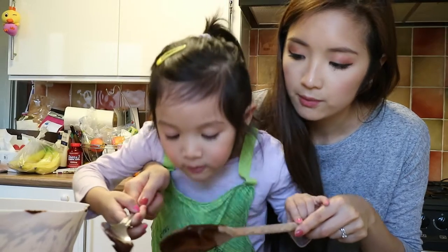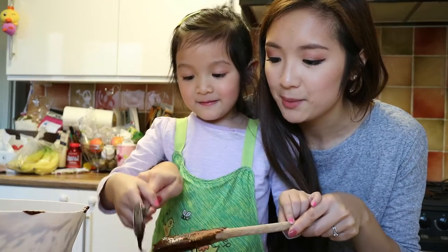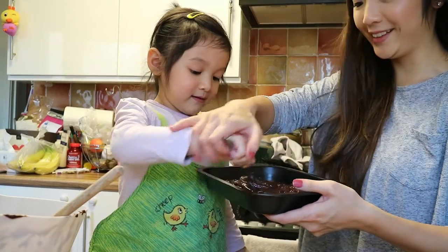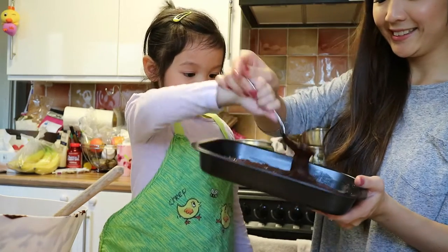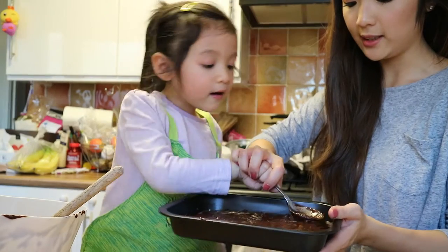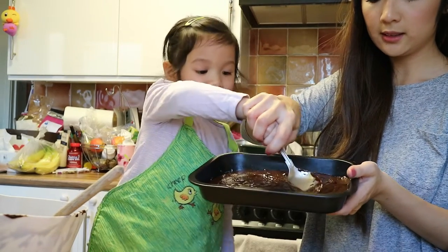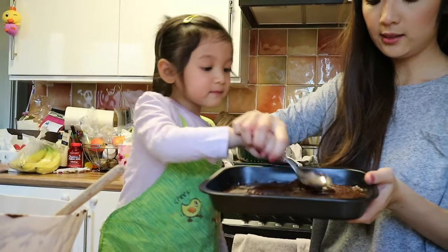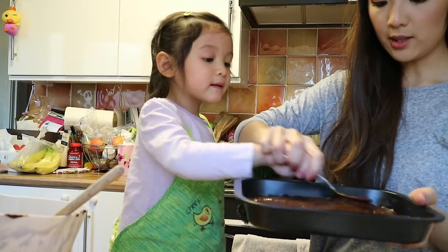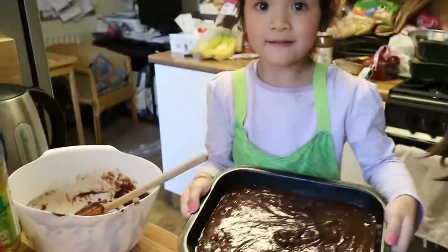Can I smell? Mmm! That smells! Smell nice! Gently — oh! Silly! We do it like this. We do it gently. Push it into the corner. Corner? Yeah! Okay! I think that's ready! Okay!